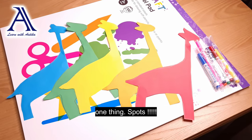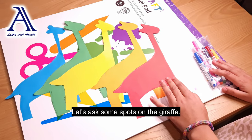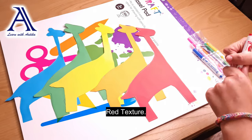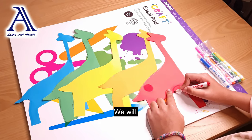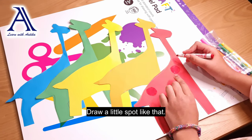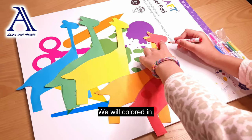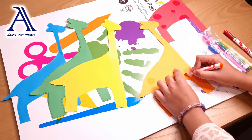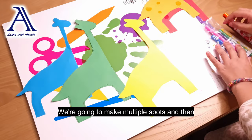But we are forgetting one thing — spots! Let's add some spots on the giraffes. We will need a red marker and we will draw a little spot like that, then we will color it in. We are going to make multiple spots on them.